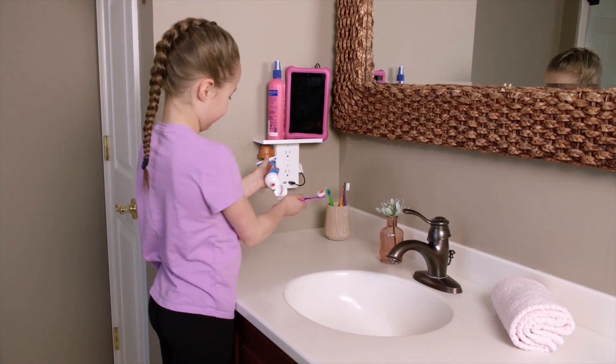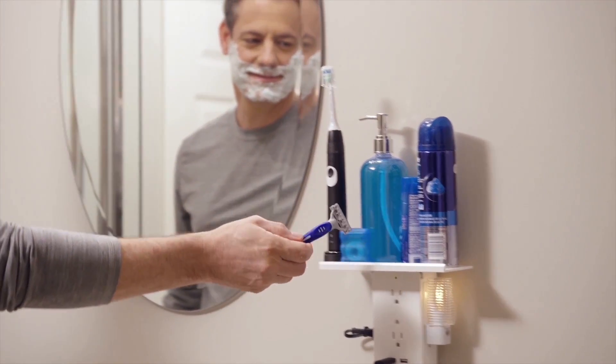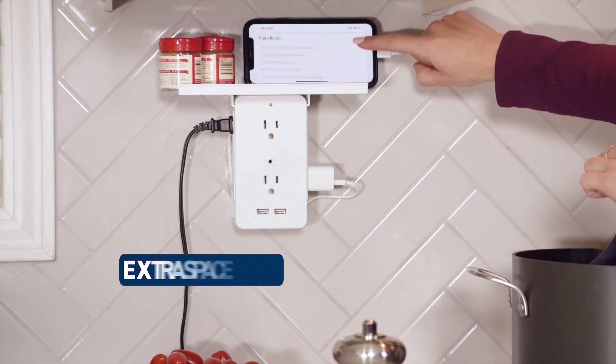The front has two power and two USB outlets, and each side has an additional two power outlets, giving you 180 degrees of power options.